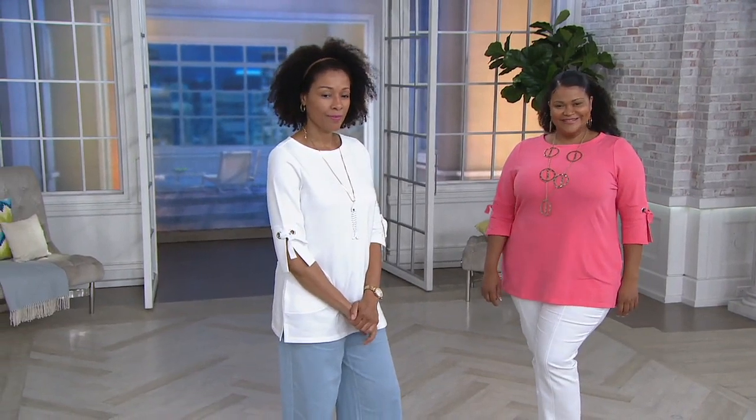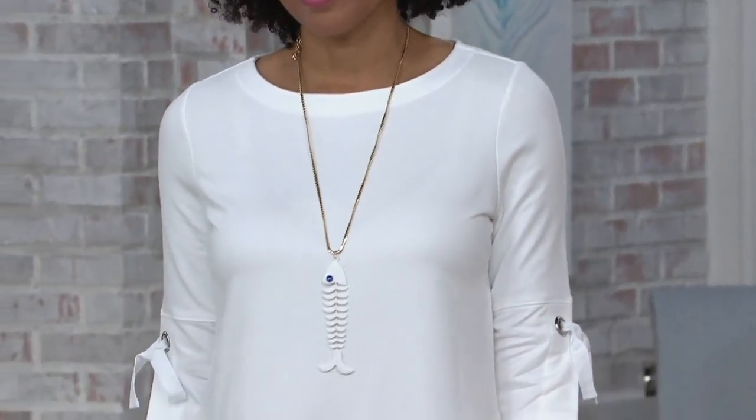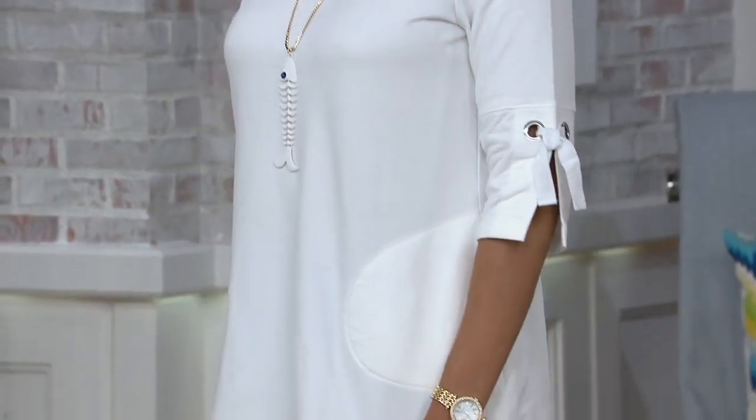This is Denim & Company Active. It's French Terry, that fabulous number one fabrication for the Activewear line. It's a long tunic, it has pockets, it has a grommet detail, and it's got those great fun sleeves.